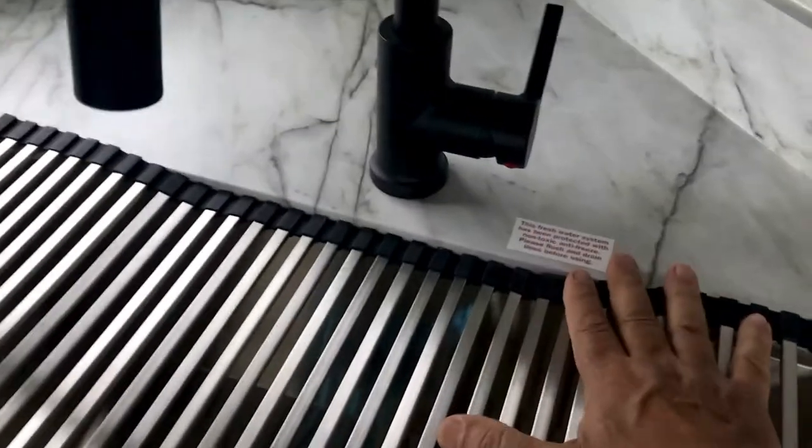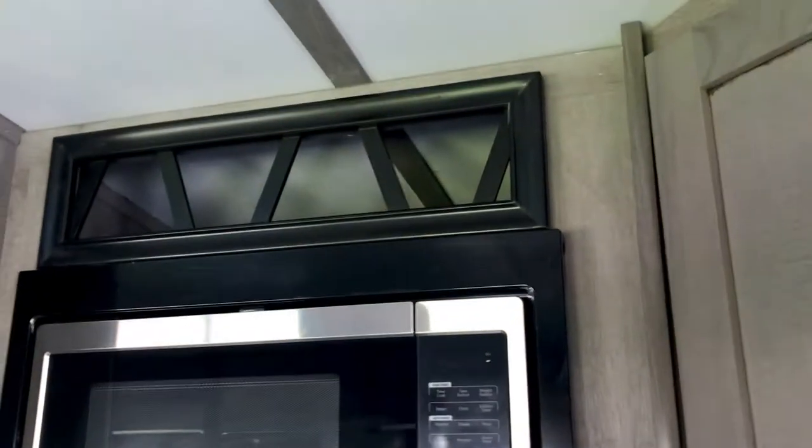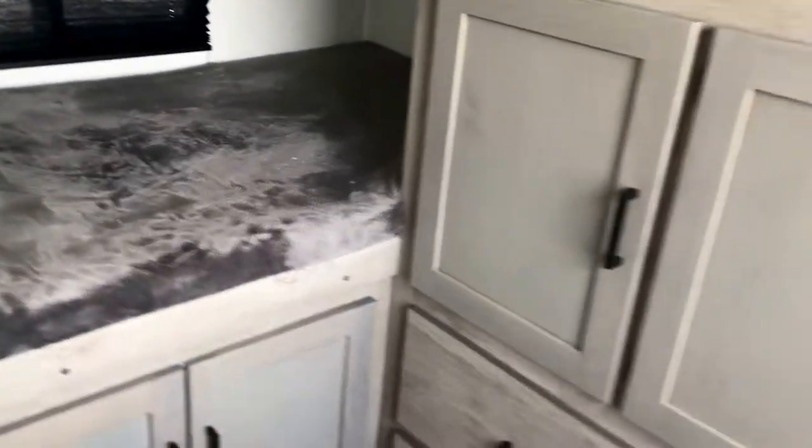This cover rolls out right here — you can rinse dishes and still use it as a cutting board area, then it just rolls back up, which is pretty convenient. There's also a wine rack up there. So to recap, this is the 302 UBH — it weighs about 7,200 pounds. The U stands for Ultralight, BH is Bunkhouse, and we're heading into the bunkhouse now.